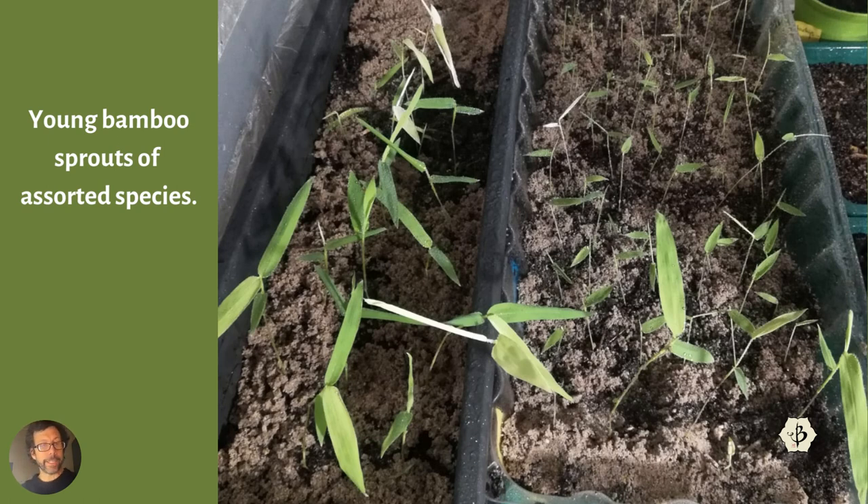These are some seedlings. A friend of mine sprouted these — some different species. He ordered some seeds online from a company in Germany. I kind of discouraged him, because it's pretty risky buying seeds online for bamboo — you don't know what species is going to crop up. But as long as you're not spending too much money and you're not planting 300 acres of bamboo using unpredictable seeds, if you're just growing a small batch like this, then go for it. See what comes up. Even if the species is not what you expected, you could get something interesting.